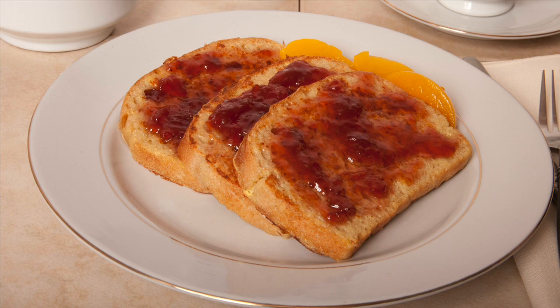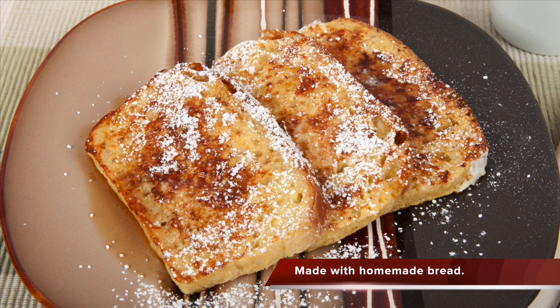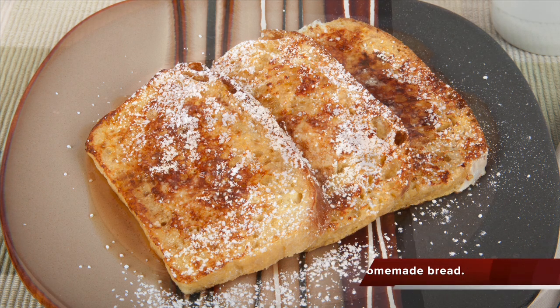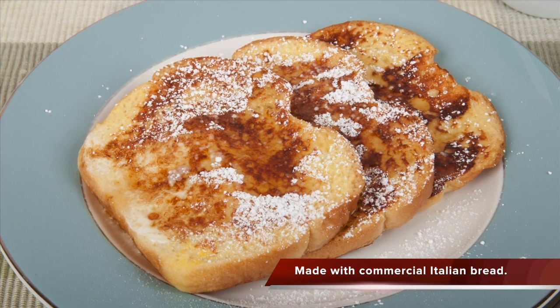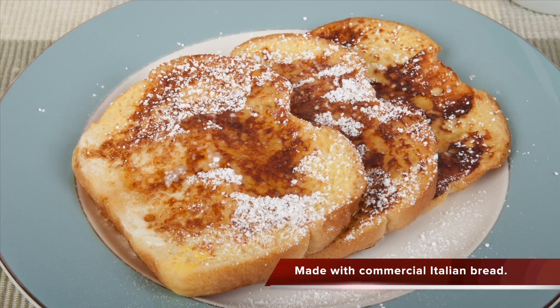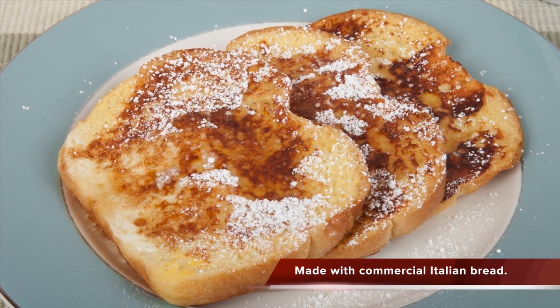Serve your homemade French toast with your favorite jam or jelly, or with real maple syrup dusted with powdered sugar if desired. French toast has between 150 to 200 calories per slice, depending on the type of bread and toppings used. Thank you for watching. I'll see you in the next video.